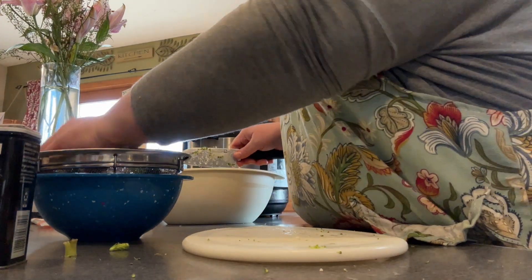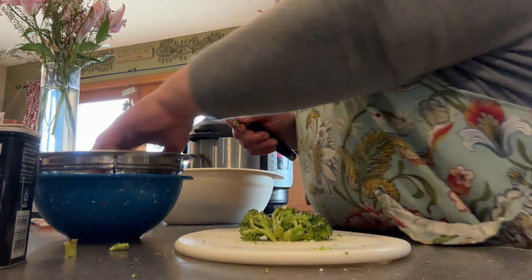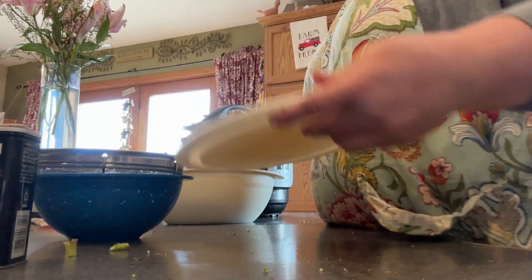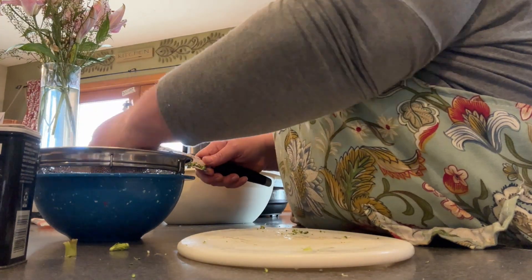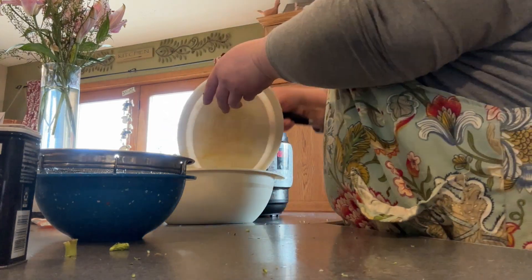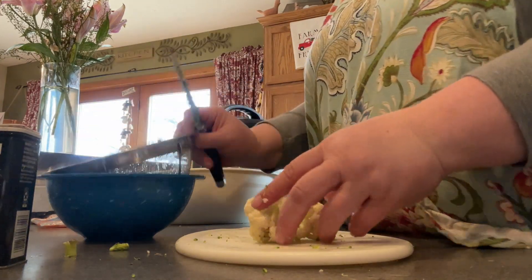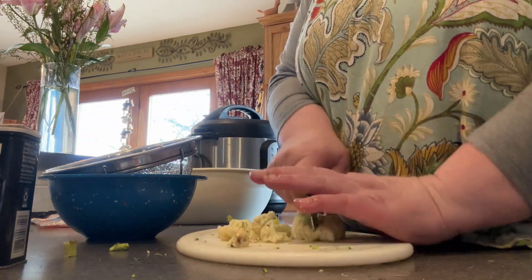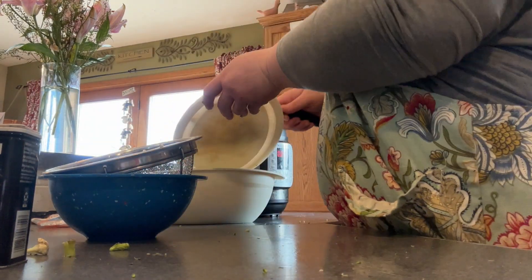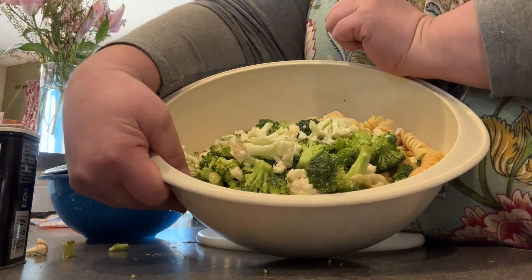The broccoli kind of falls apart more than the cauliflower does, so you could chop your broccoli or your cauliflower up a little bit more if you want. And that's it — just a nice rough cut.